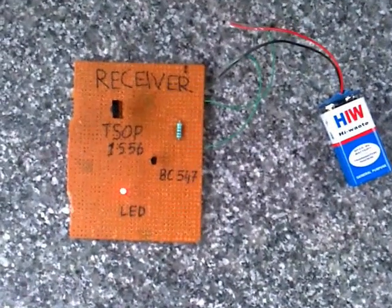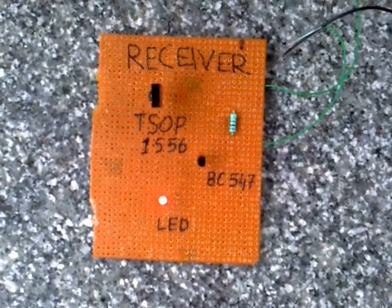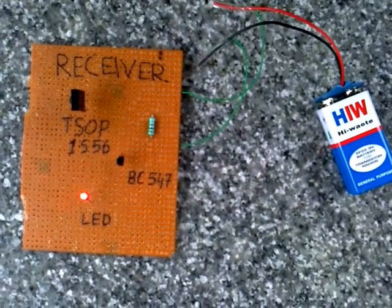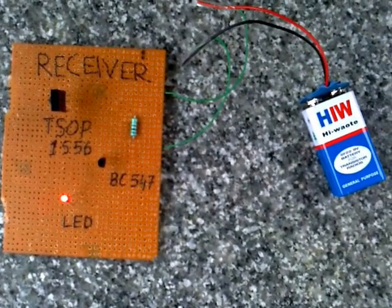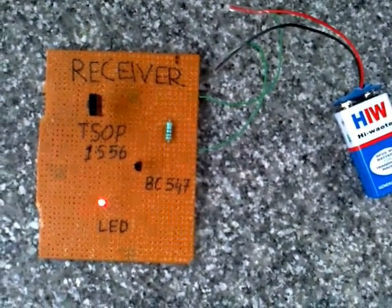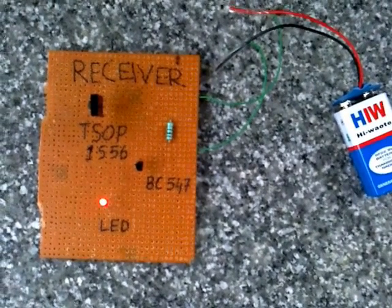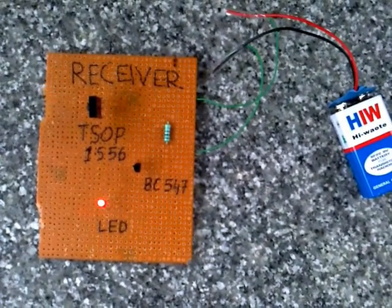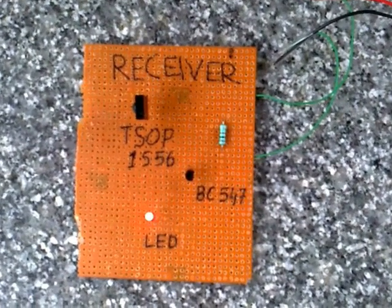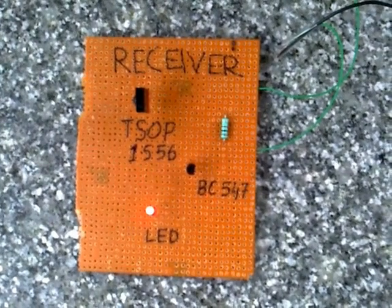The receiver IC TSOP-1556 is designed to detect infrared rays transmitted up to a frequency of 56 kHz. Here, a battery is used to supply power to the receiver IC and a transistor BC547. The receiver works in an active low configuration — it gives low output when infrared rays are detected and high output when they are absent. For this reason, we have used BC547 transistors of NPN configuration to invert the output coming from the receiver.